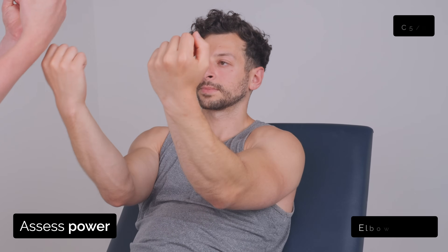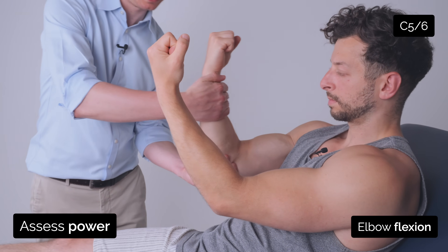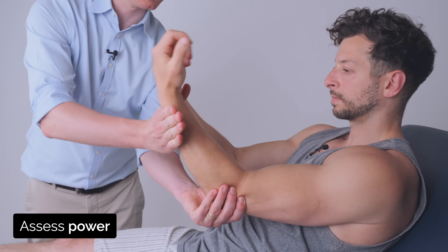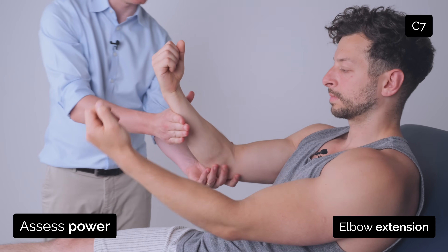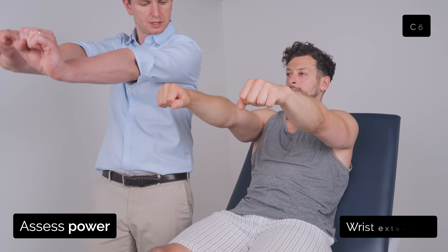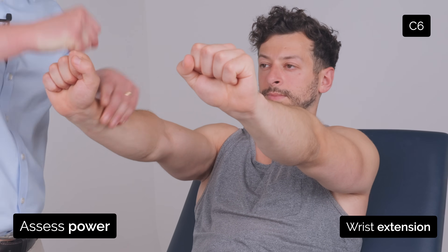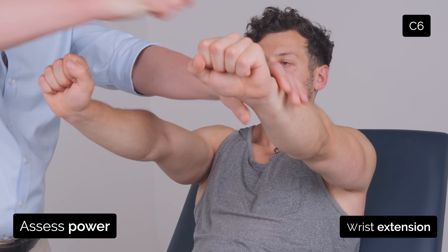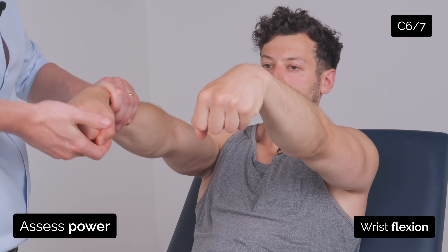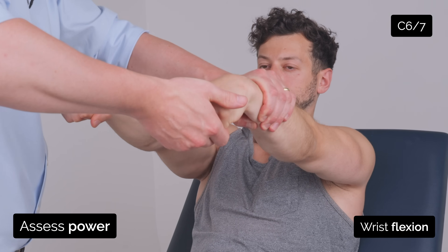Arms up like this in front of you and just keep them there. Good. And push out against me. Good. And push out against me. Good. Arms up in front of you, and just cock your wrist back and just keep them there. Good. And just bend them forward. Don't let me lift them. Good. Great.